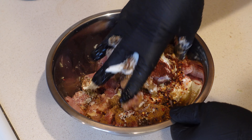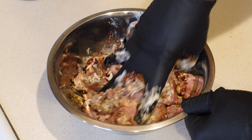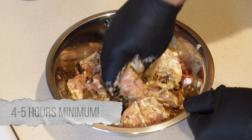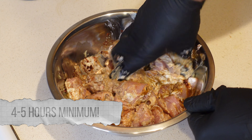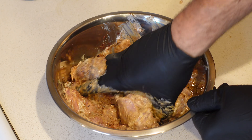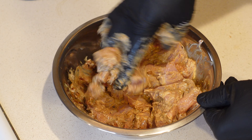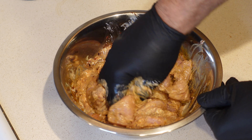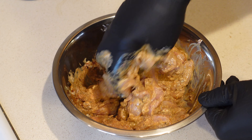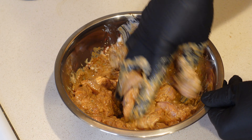Now with our properly gloved hand, we give it a really nice good mix, and then I'm gonna cover this with saran wrap and put it in the refrigerator. I'm gonna do probably four or five hours today, but I've definitely done this overnight and it's really banging after that. So I would do a minimum four to five hours — longer the better. Keep it in the refrigerator covered with saran wrap, and then after it's ready, we're gonna pull out each little chunk, skewer it, grill it, make a nice little garlic sauce, and Bob's your uncle.